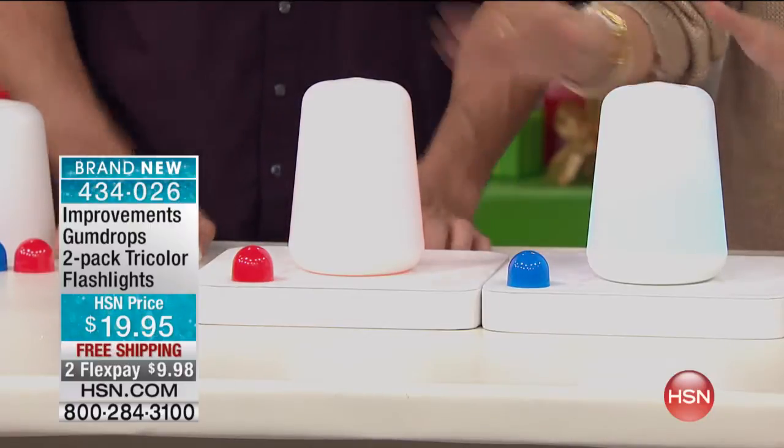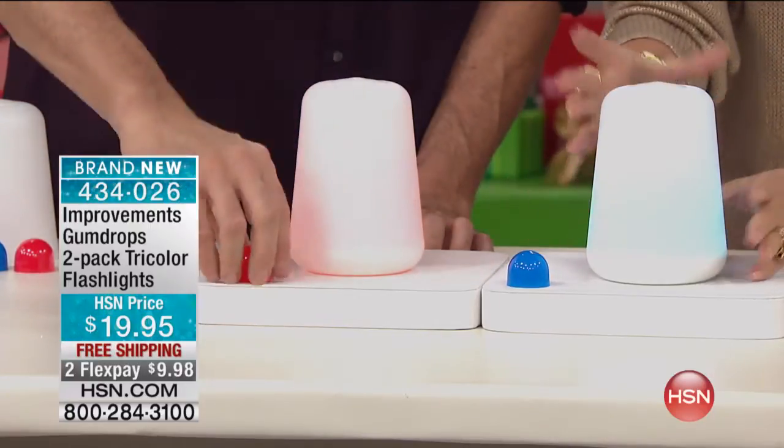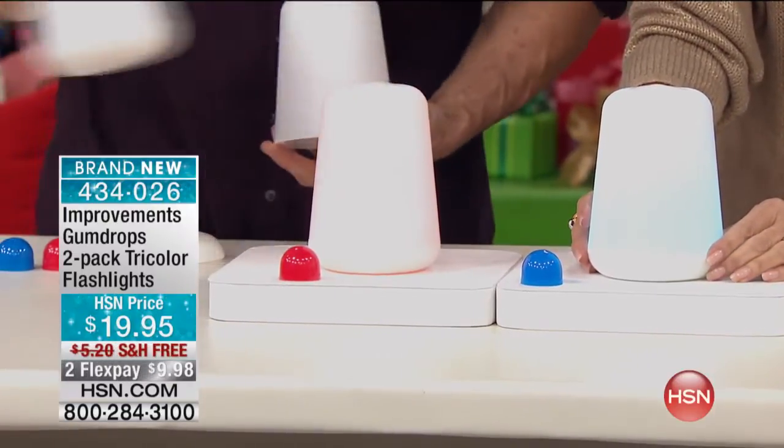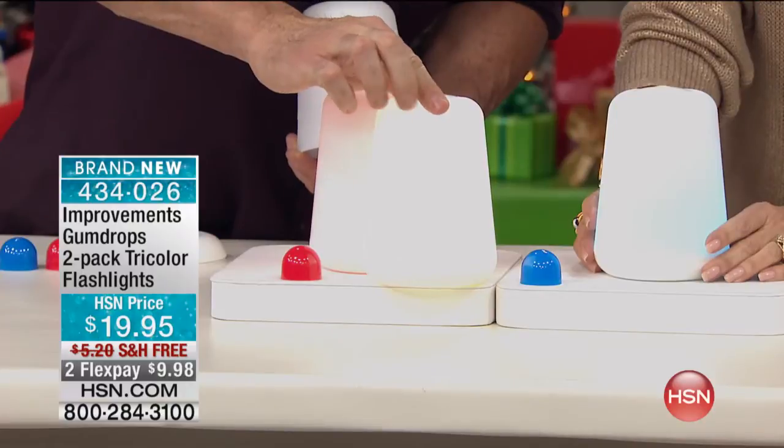Do you get two of the same color? No, you get these inserts and you can change the colors from the blue to the pink, or you even have the option of the white, which I'll show you as well. You see how beautiful that is?